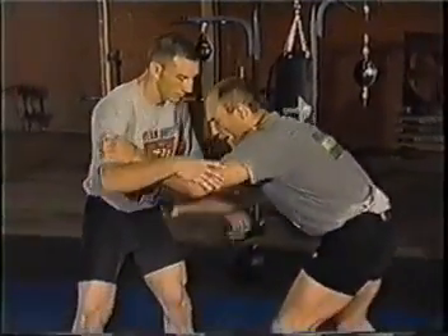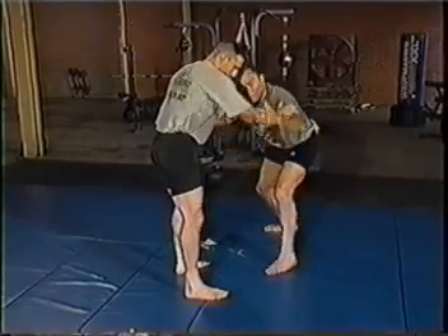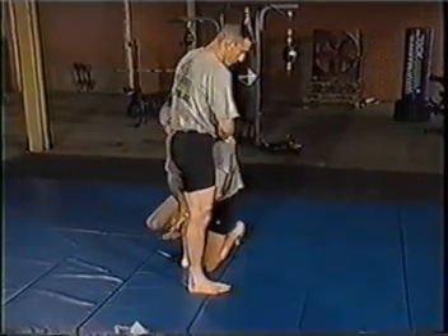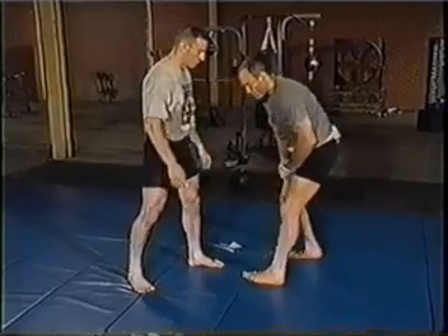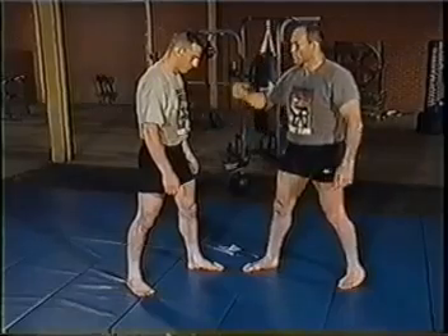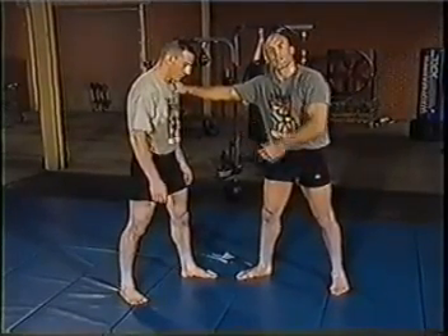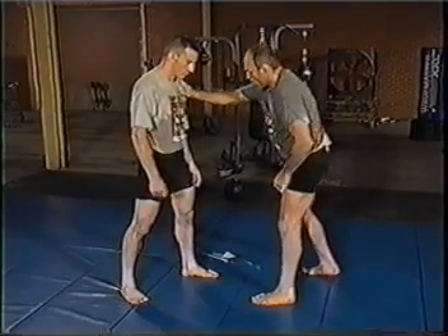The nice thing about the single leg and the high crotch is that the two moves work in concert together. If I move one way and that foot doesn't come forward, it's not there for my single leg, but my high crotch is right there on the other side. One or the other is usually always going to be there from the same stance, on one side or the other. Changing my stance shifts which is the single leg and which is the high crotch, so I adjust to what leg my opponent leads and decide which takedowns work best.